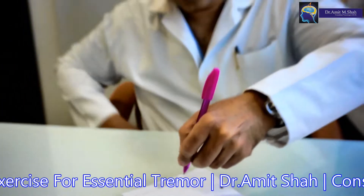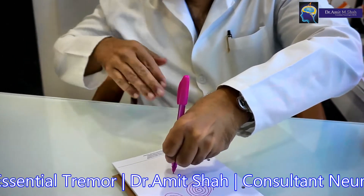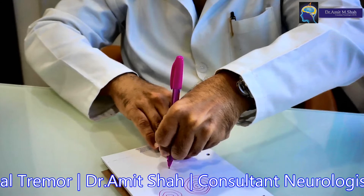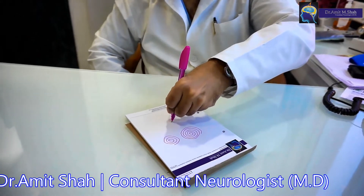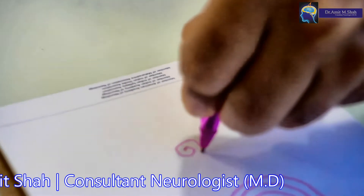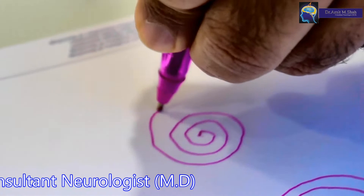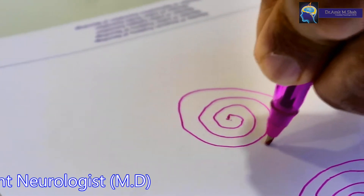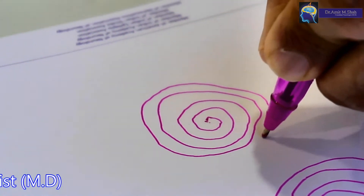Now after that you take the second, that is the left hand, and similarly here also the finger should not touch the paper and the elbow should not touch the table. Make a dot and make a whirl. One line should not touch the other line. The more you do this, the more steady the hand will become, the tremors will become lesser and lesser.